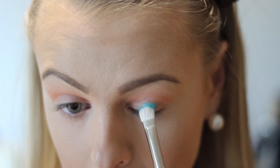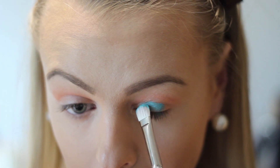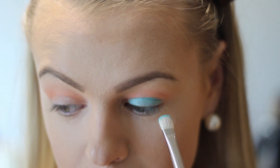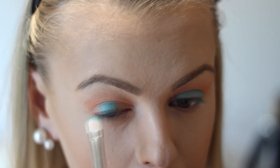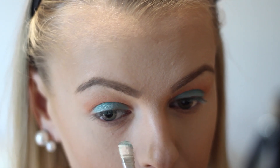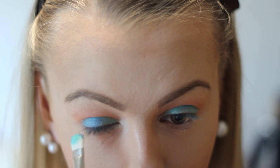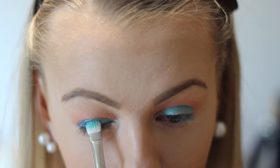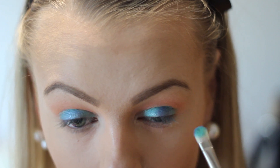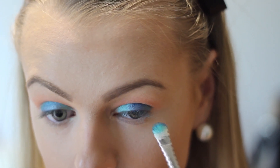Then I'm taking this gorgeous shimmery white color and I'm just dabbing it all over my lids. To make the eyes pop even more I'm going in with this glittery sparkling sea blue color — this is a gorgeous color. I just love it and I'm working it from the middle of my eyelid outwards, building it up a little bit.